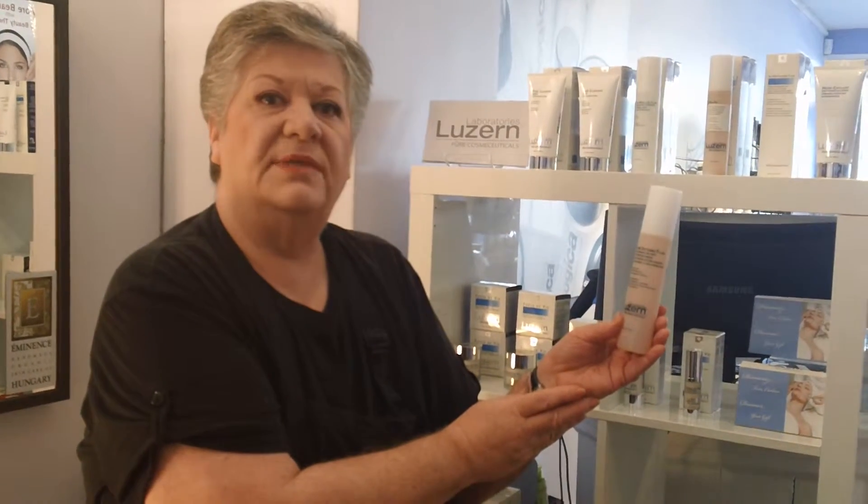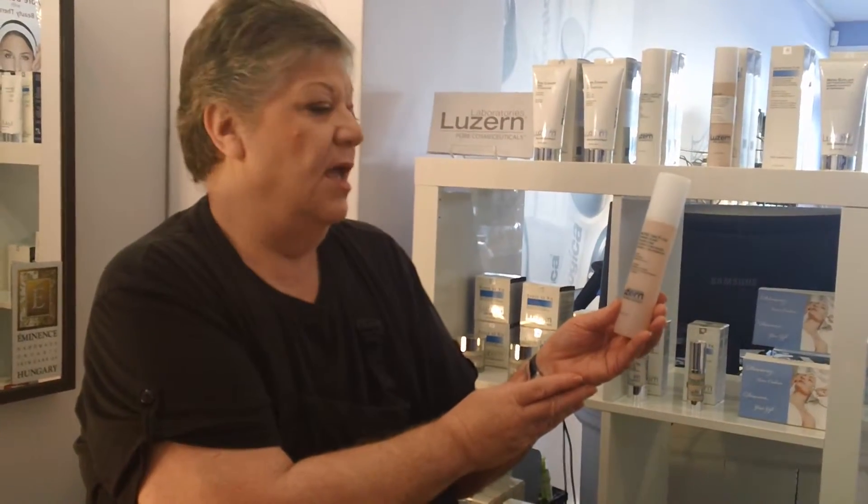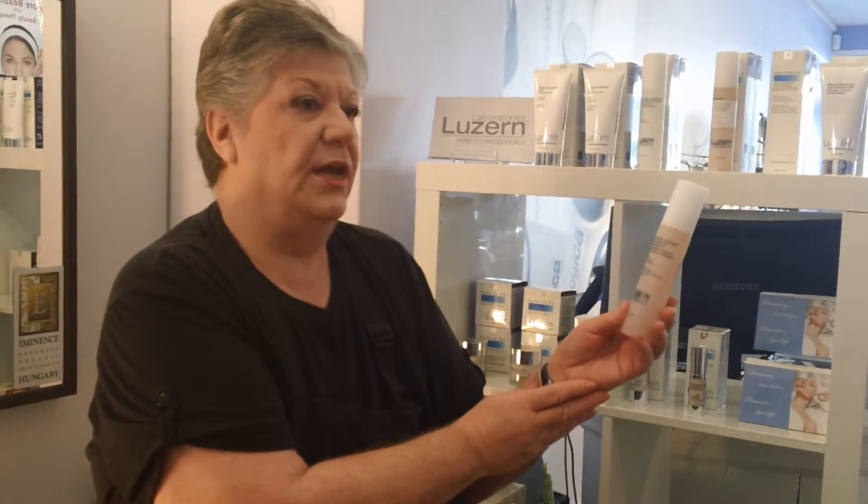Hi, I'm Shirley and I'm at Sparpateek, and today I'm going to be telling you about the Luzerne Alpine Isotonic Fluid.